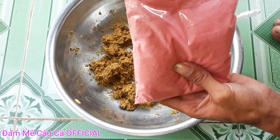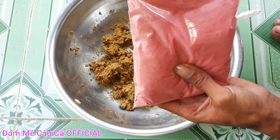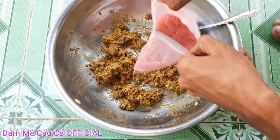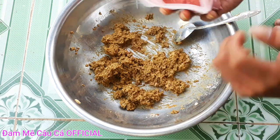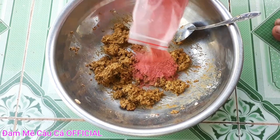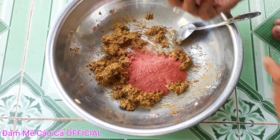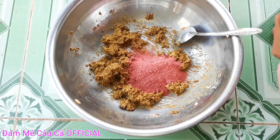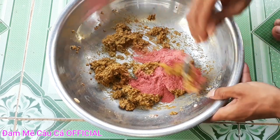Các bạn câu cá thì rất ok, bao móm luôn, lên rất là nhiều cá, rất là khoái. Mình câu là mình biết, mình trải nghiệm cho các bạn nha. Các bạn cho D1 vô, ít D1 thôi để tạo cái mùi thơm nha các bạn. Xong rồi các bạn cũng trộn đều lên cho mình.